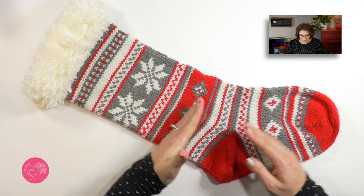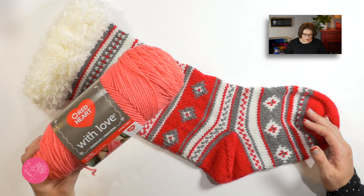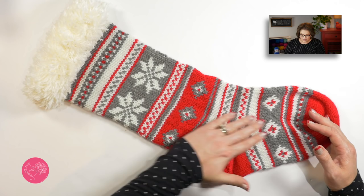You work three different colors of Red Heart's With Love yarn. This is the color I will be using today, it's called Papaya. And when you follow the chart and place the colors as indicated, that's what gets you this really great geometric pattern all the way down the stocking. Now, this stocking is all started off with this really great cuff, which is made with the Red Heart Fur yarn.